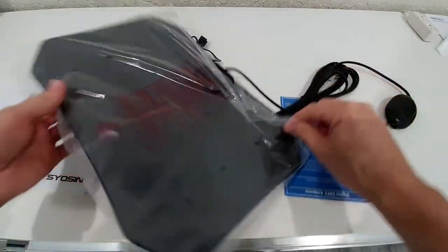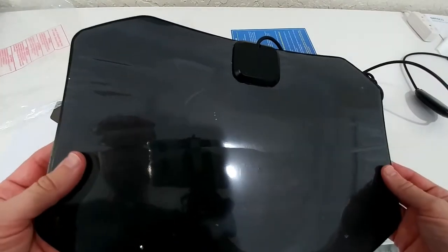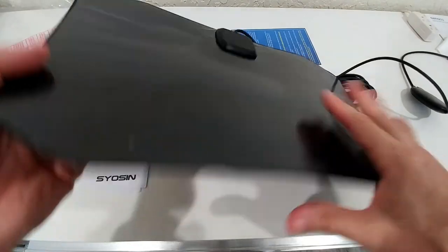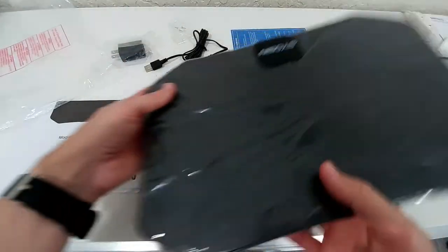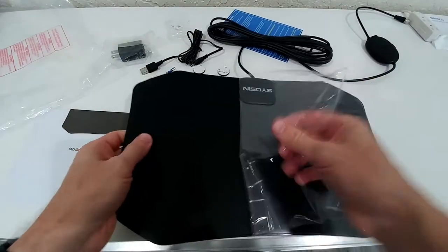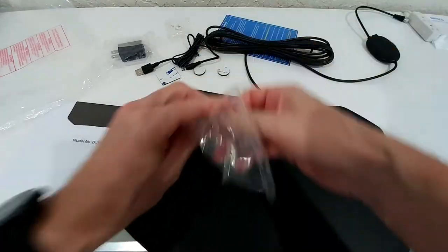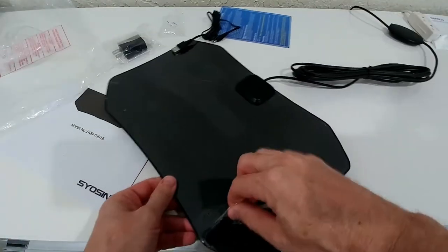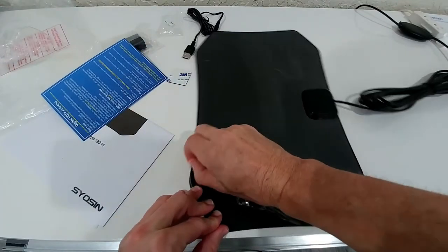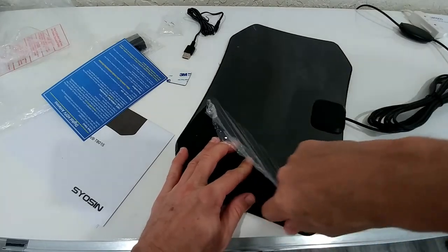Here we have a closer look. There seems to be a protective film on it — I think it needs to be removed. On one side it was super easy to remove, but on this side it's very difficult, as you can see here. Takes a little bit of time.